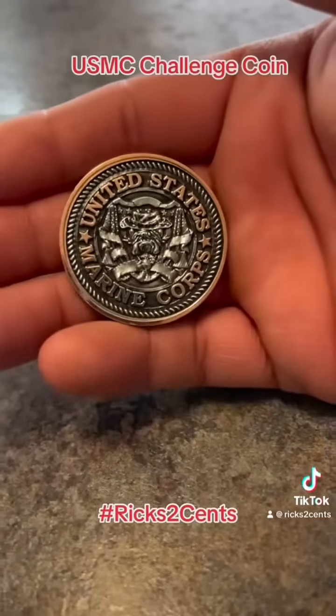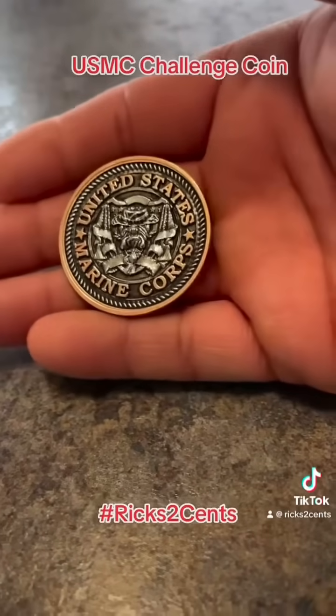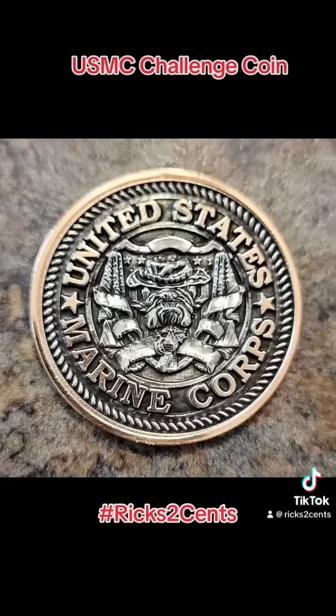Let me know what you think of the two-tone — that copper slash rose gold and the silver look. I think that was really awesome. I think that's the biggest thing I saw with this one.